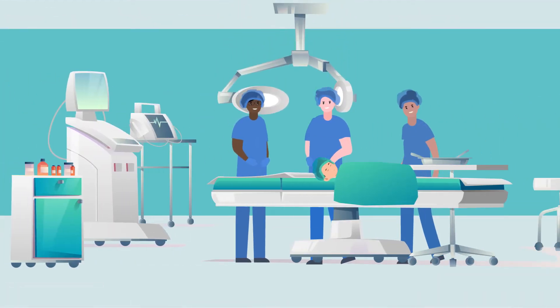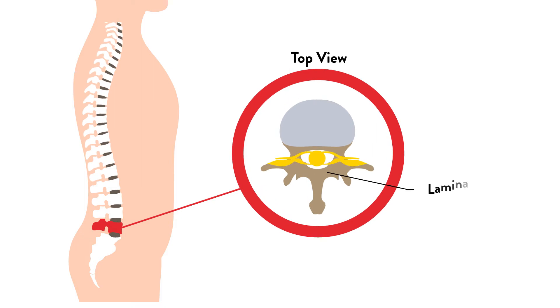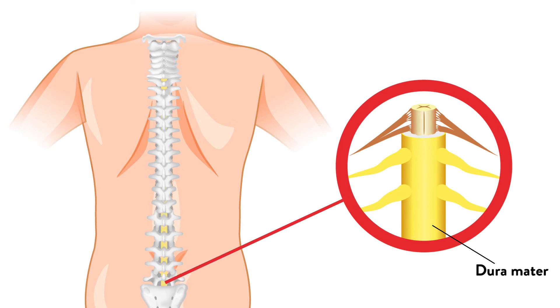Once your child is safely under anesthesia and ready for surgery, we will begin by making a small incision on the midline in the lower back. We will make an opening between two lamina called a laminectomy. This allows us to see the dura, which is the covering of the nerve roots in the space.